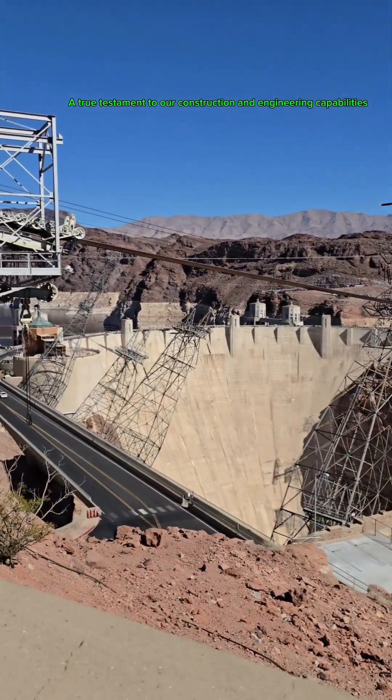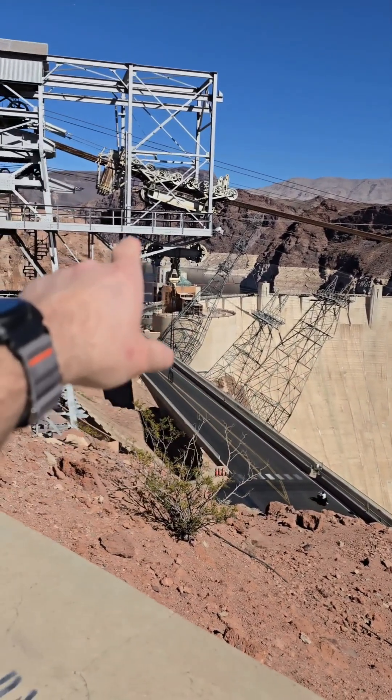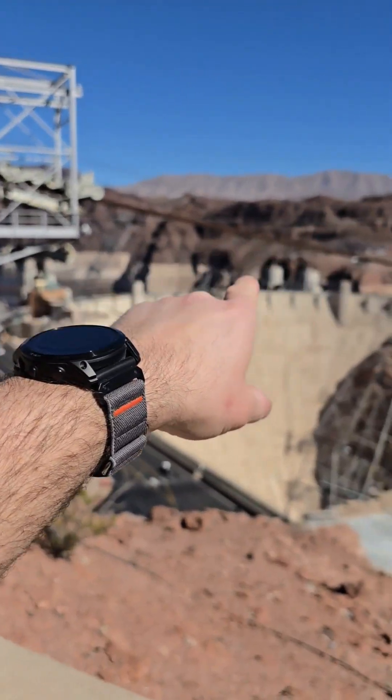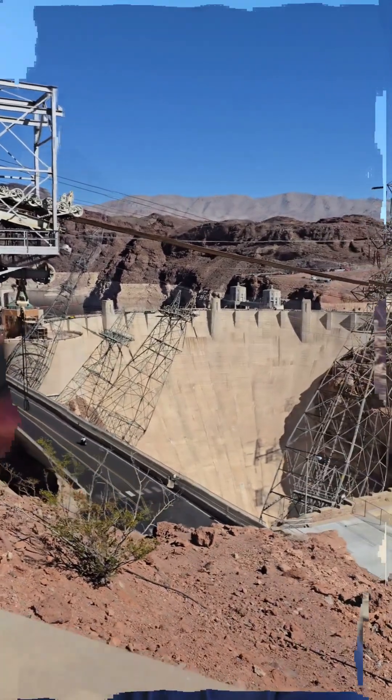Incredible visit of the Hoover Dam today — did the power plant tour, saw the intake towers: one, two, three, four. Definitely a dam good time.